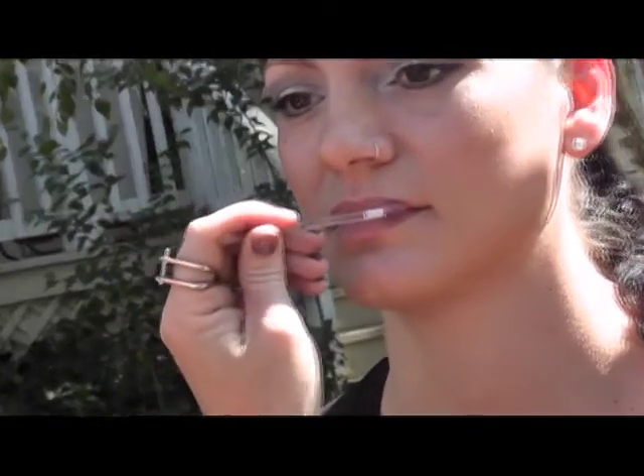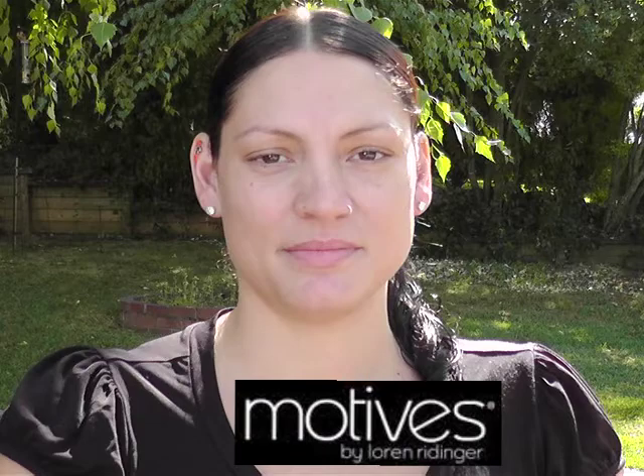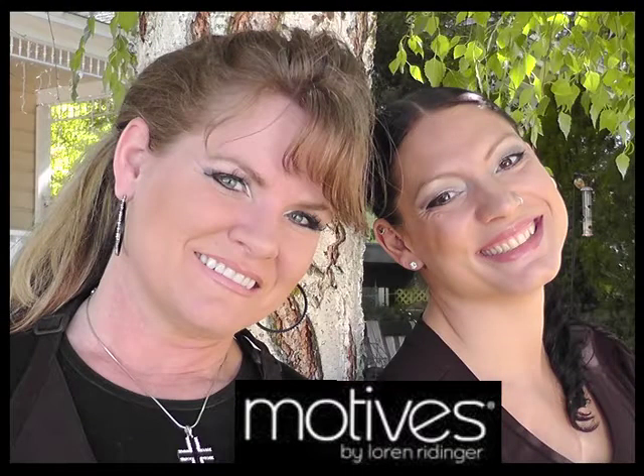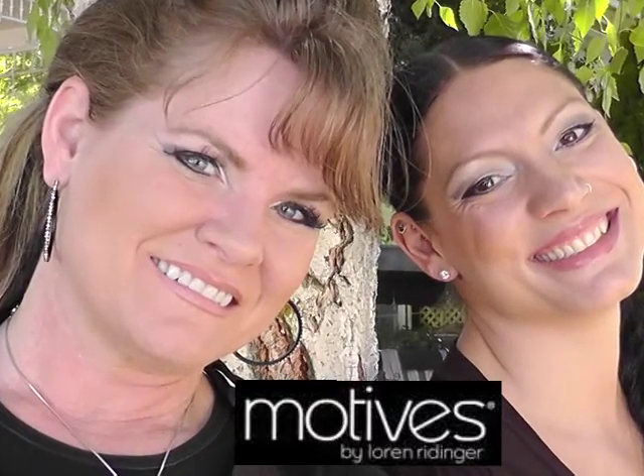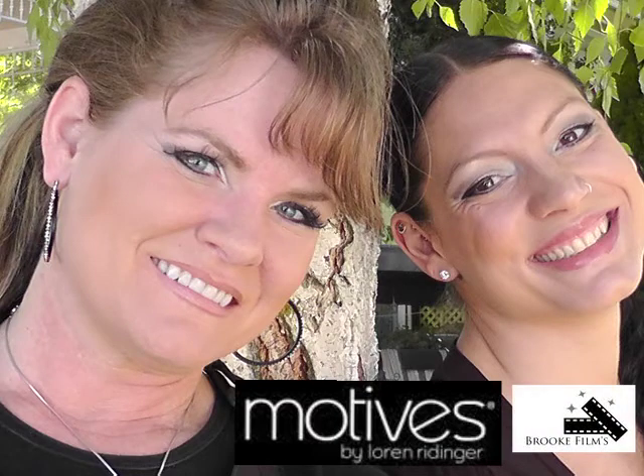This is just a great look that can be highlighted with a little bit of touch-ups for a night look, or it turns into a great day look. Really excited to share with you this fresh face with existing products and some of the newest line. Again, this is Melissa Missler reporting with Brooke Video, and our model is Jennifer Brooke. Have a great day, and see you at the top.